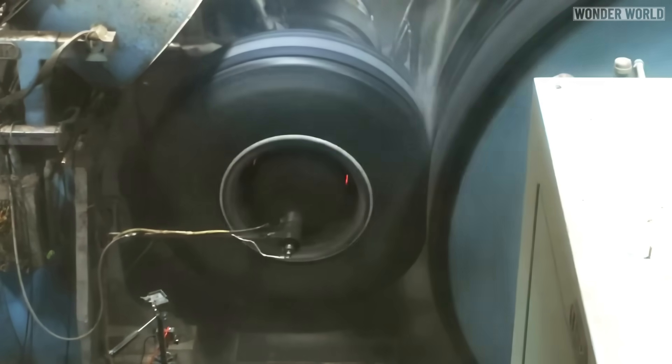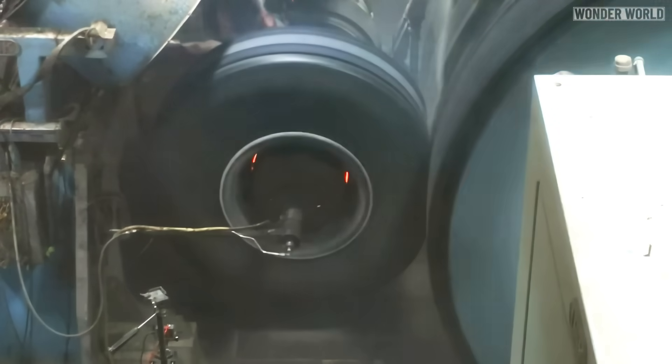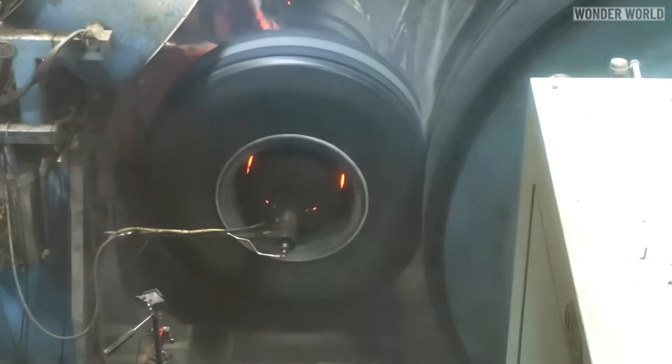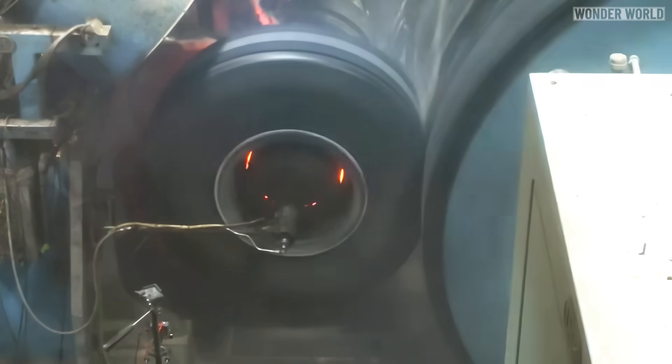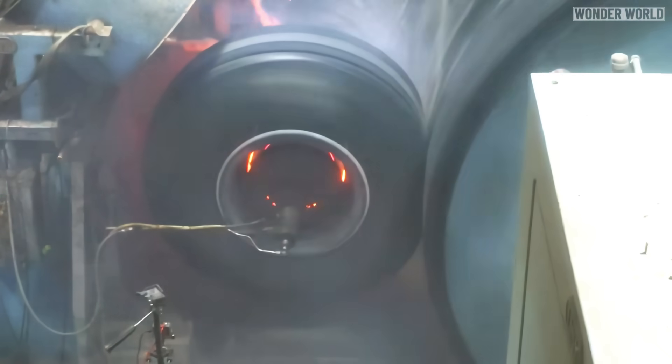External devices like wind blades attached to aircraft tires or rims would likely be ineffective because they wouldn't provide sufficient force to spin the tires to the required speed. Additionally, the harsh conditions and forces experienced during landing and takeoff could cause such devices to snap off or sustain damage over time.